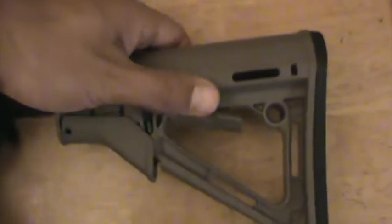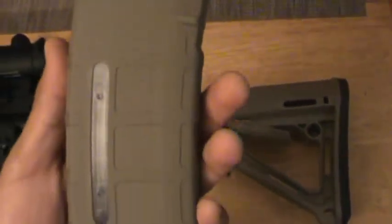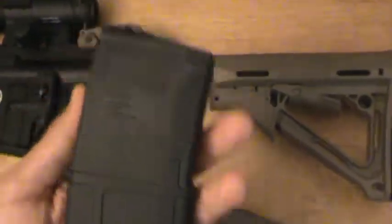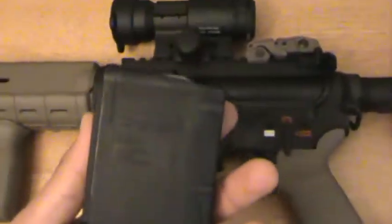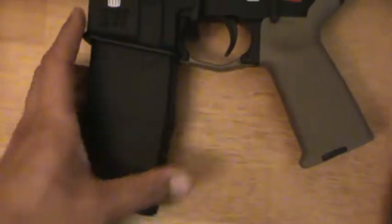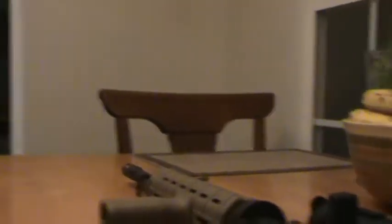The CTR buttstock here. I wanted to show you guys these two — the PMAGs. This is the 30-round one, and then this is the 20-round. I actually prefer the 20-round and I'll give you a reason why. I might as well do a safety check for all the folks on YouTube — there's obviously nothing in it, guys.